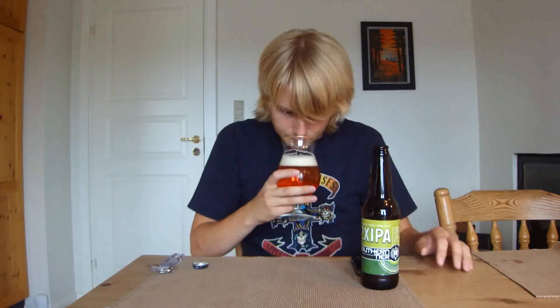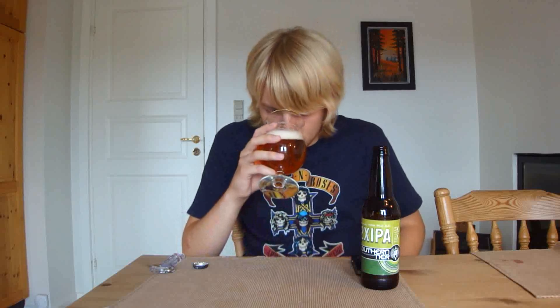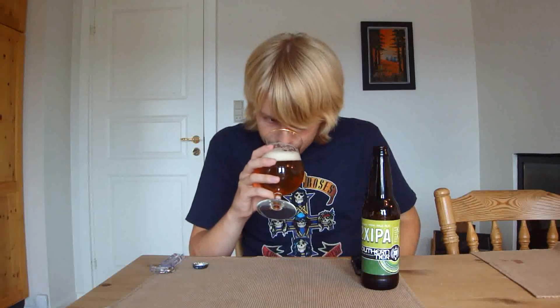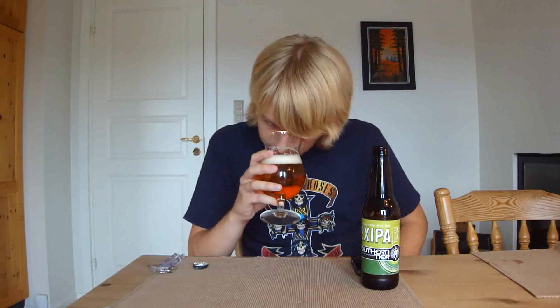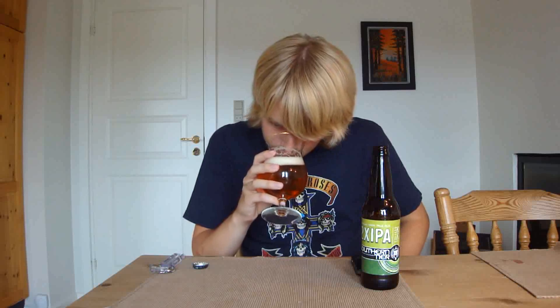Let's check out the aroma. Very juicy smelling, like juicy hoppy. And there's some breadiness as well, I think — sort of a breadiness. There's definitely some malt in the aroma as well. And it's fruity, nice and fruity, with some citric notes. Grapefruit. Just smells really nice. There's definitely also maybe orange in here as well. The aroma is lovely.